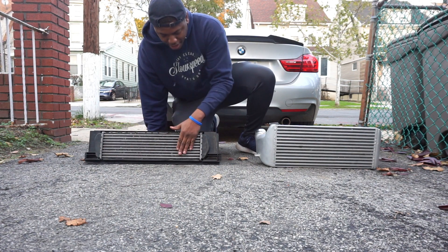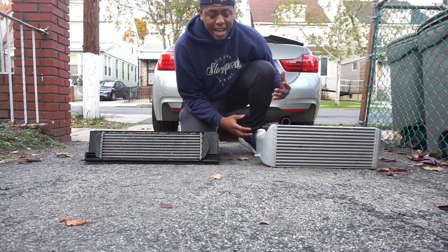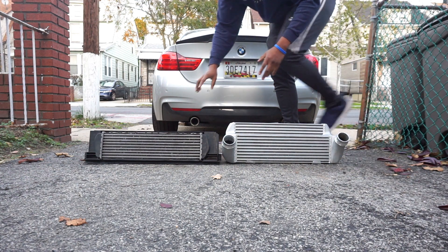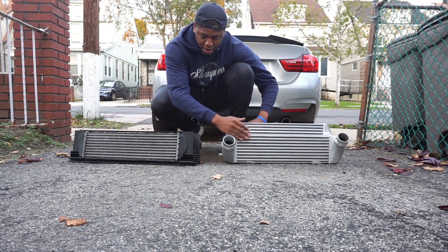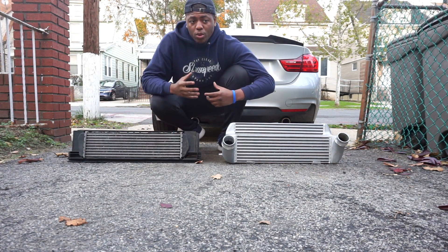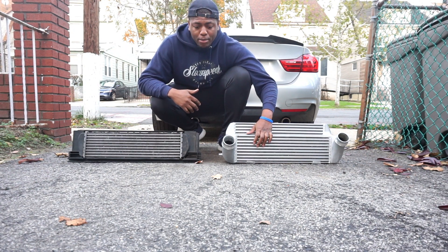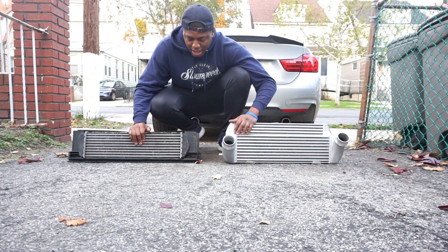You get a bigger front face on the VRSF — from top to bottom it's a lot bigger, so you have a bigger surface area for wind to hit and cool it down. It overlaps a bit — turning it to the back you can see a step where the OEM is straight, but the VRSF has an extra piece up top and is thicker, a little more dense. It won't necessarily give you a huge horsepower gain, but it will keep your numbers consistent so you're less likely to heat soak, and the car will give you full boost the majority of the time with better airflow.